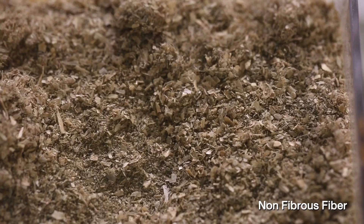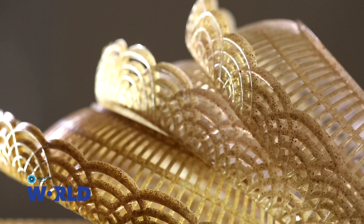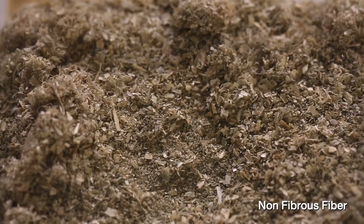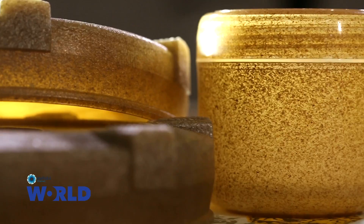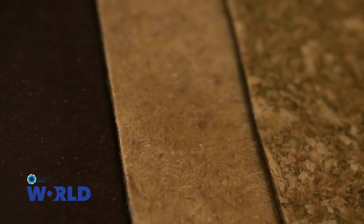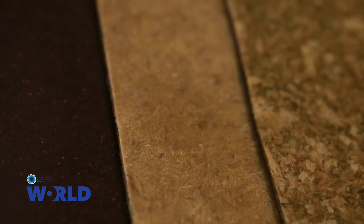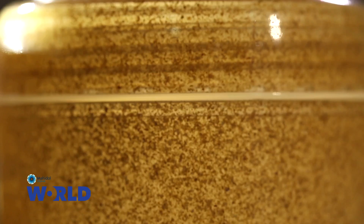After we take the fiber out, we are left with other parts that are not fiber. This part does not have very high mechanical property, but we can use it to mix with plastic so that we can reduce the amount of plastic. For example, we can put it in plastic to make things like this — products that do not require high strength and stiffness — so that we have no waste left.